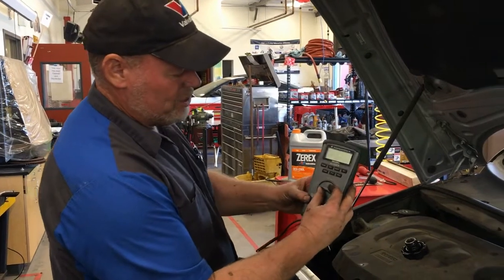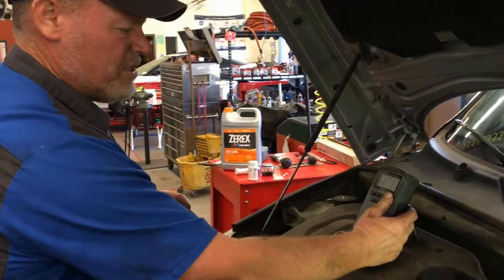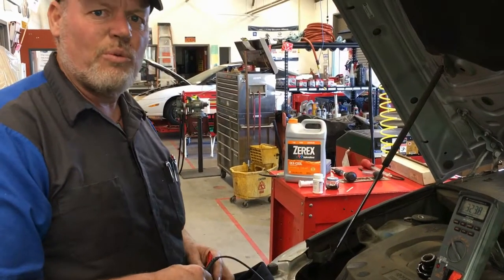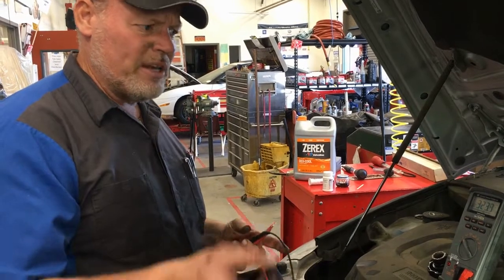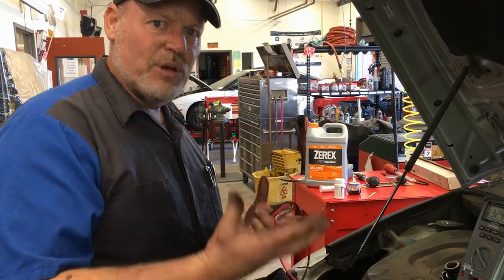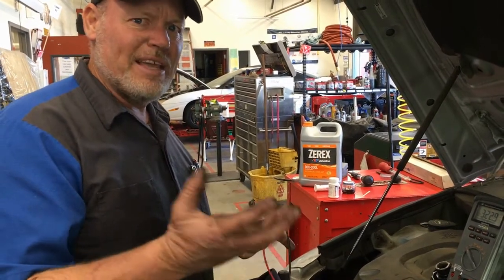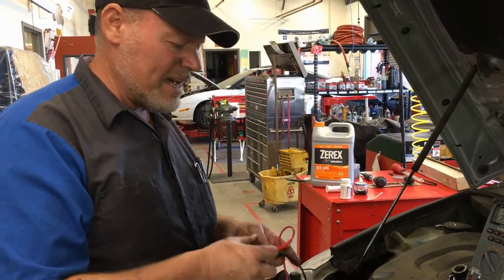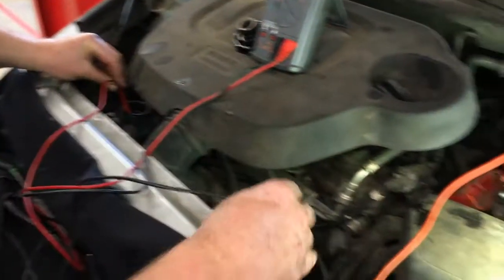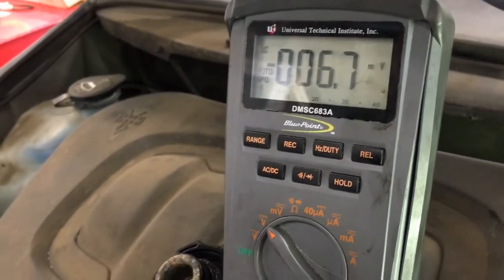We have a voltmeter. I'm going to switch it to DC volts — the straight line with the dots. We're going to use this to test our brake fluid and coolant for electrolysis. As coolant and brake fluid become corrosive, they have a voltage buildup over time. You don't want to go over 0.3 volts in either fluid — if you do, it's become corrosive and eats away from the inside. You stick one end into the coolant and touch the other end to some kind of ground.